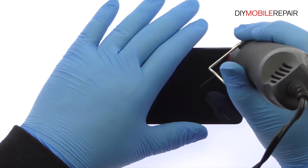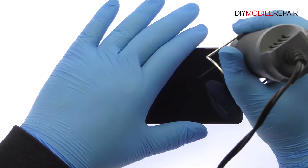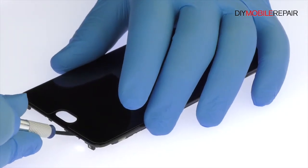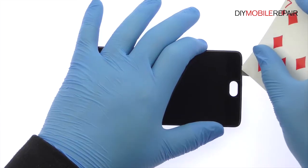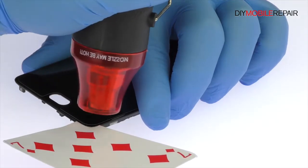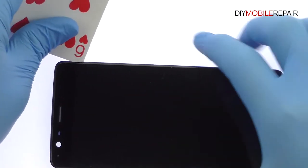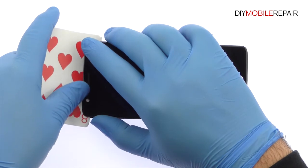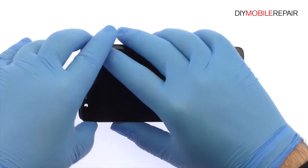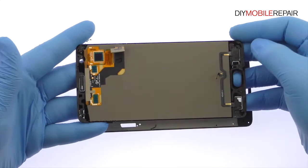Use the heat gun to warm up the adhesive securing the 5.5-inch Oneplus 3T display assembly to the frame. With the precision knife, carefully create separation and insert a playing card to start slicing through the adhesive. Take your time to apply additional heat as needed. Patiently work around the Oneplus 3T AMOLED display with playing cards. Once you have sliced through the adhesive, be mindful of the display cable and the cables for the bottom buttons when decoupling the display assembly from the frame.